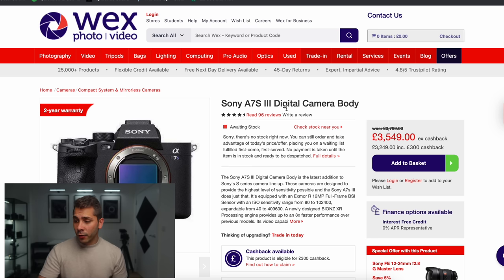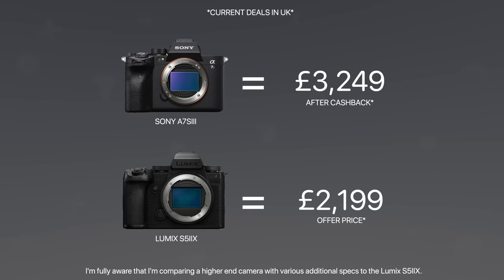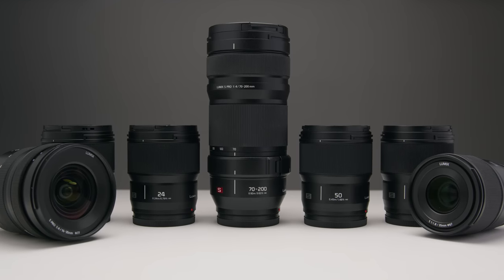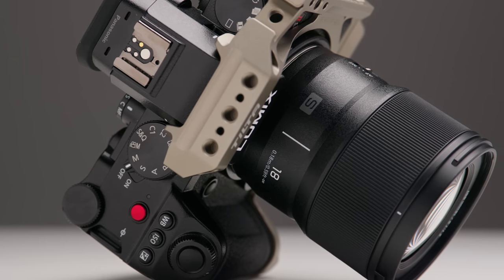Now I know the Sony A7S III can output RAW like the Lumix cameras can — Apple ProRes RAW — though I'm not sure about Blackmagic RAW, probably not. But the A7S III costs £3,549, which means it's over £1,000 more expensive than the Lumix S5 IIX. And you can spend that extra £1,000 on lenses, on more memory, on other accessories to beef up your Lumix camera.